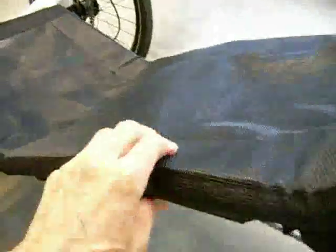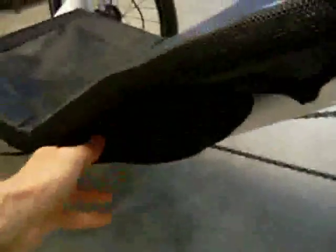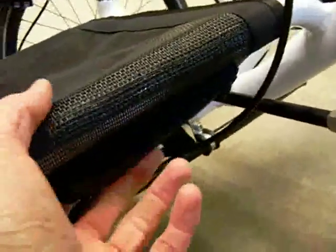On the new CatTrike seats, they have padding along here so you are not contacting the frame, which is really nice. Underneath on the left side, kind of behind your lumbar region, there is a little pouch — actually quite large, about ten inches long by about four inches — and in that pouch I keep my road tools. Right up front under here there is also a little pouch that you can put a cell phone in, or keys, or anything like that, and it even has Velcro to hold the zipper so it doesn't fall down.